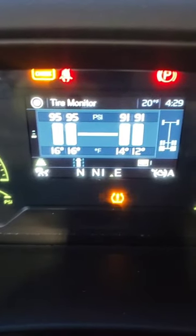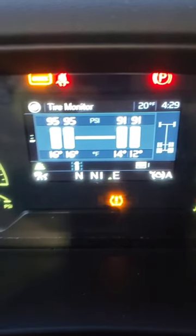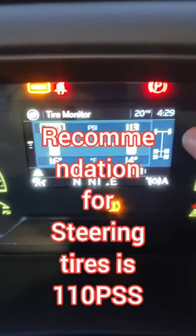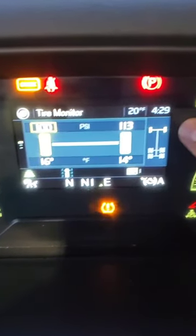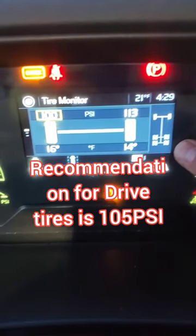So pretty much we need air on all of them. Originally, steer tires are 110 PSI. Drive tires are 105 PSI.